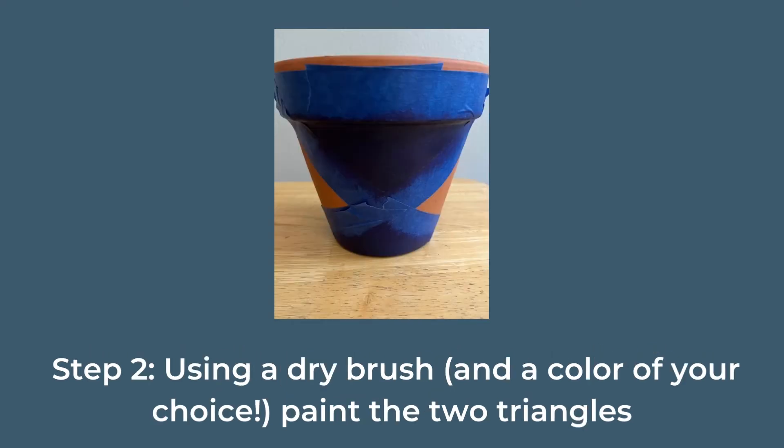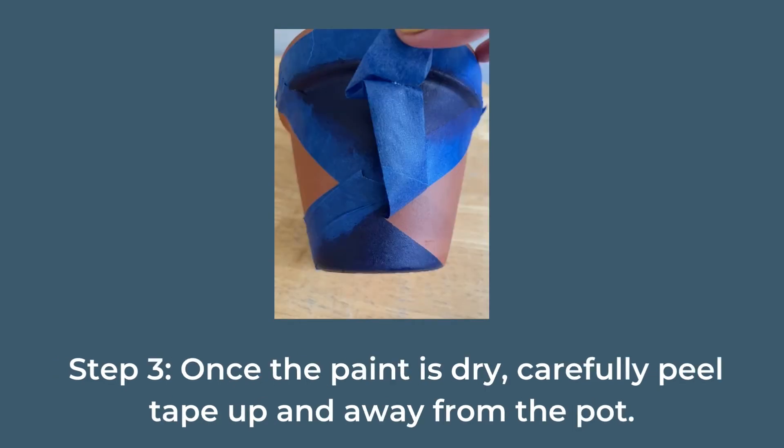Step two: using a dry brush and a color of your choice, paint the two triangles. Step three: once the paint is dry, carefully peel tape up and away from the pot.